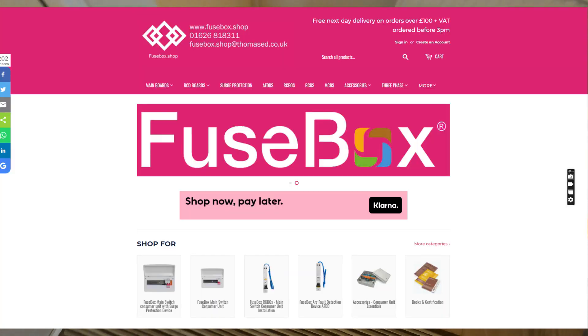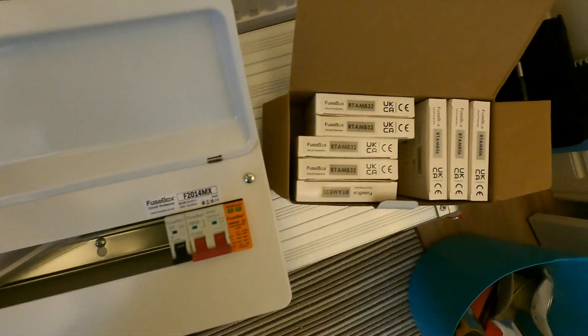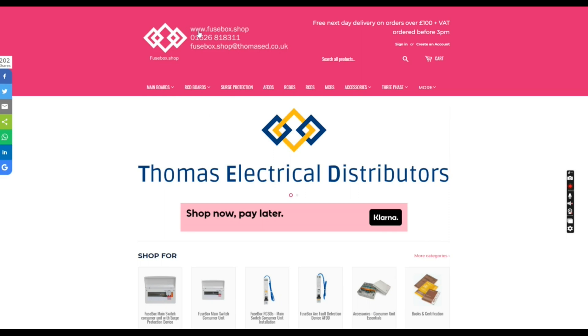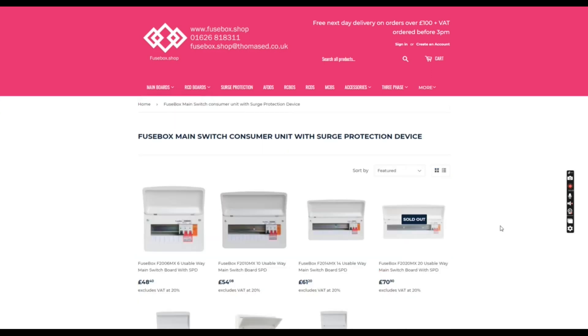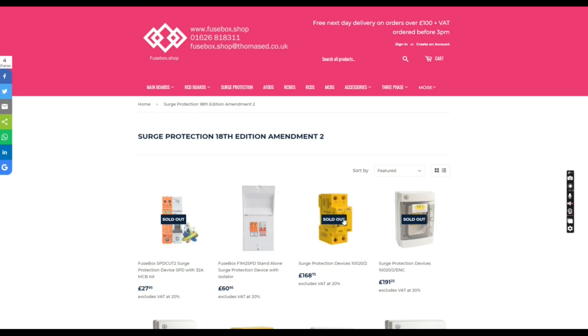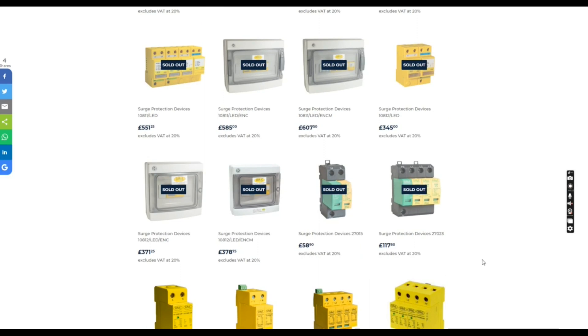Thank you to Fusebox Shop — that's where we've got the consumer unit from. Fusebox consumer unit, 14-way with RCBOs and SPDs. Check out www.fusebox.shop for all your Fusebox needs. You've got your main boards, main boards with SPDs all in there — three-stack, twin stacks. Search protection, either internal or external, all there. Single phase, three phase.